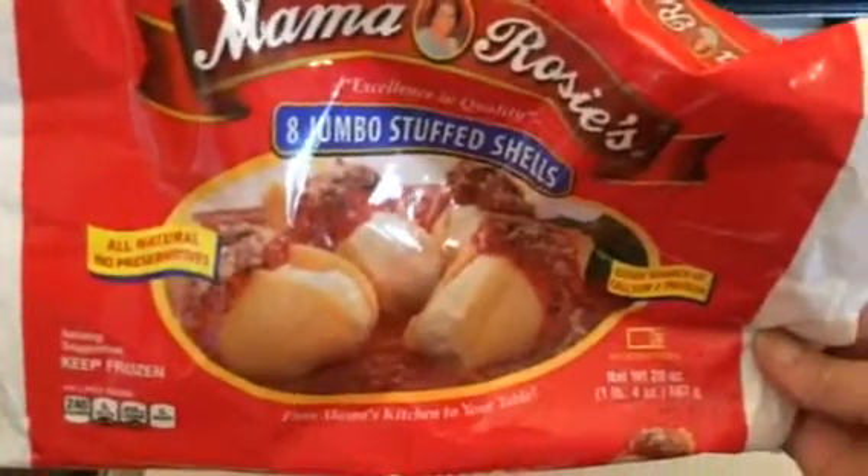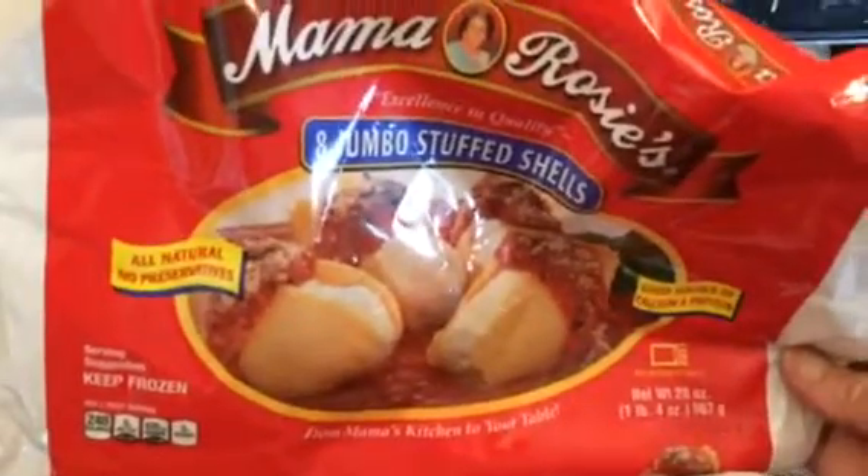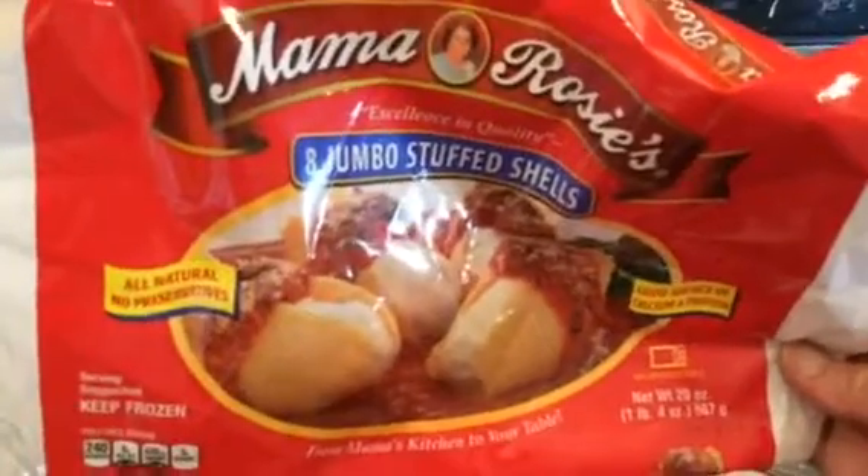I've got these things at Hannaford and I think it was like $3.99 at the most, and they're 8 jumbo stuffed shells. You stick them in a pan — I'm using a disposable foil pan. You can buy these at the discount store called Christmas Tree Shop. They're open all year round, not just at Christmas. They have a lot of home goods and the foil pans are a lot cheaper than the grocery store, and they're just the right size.